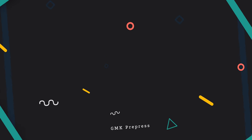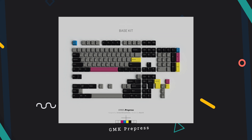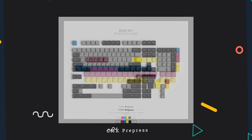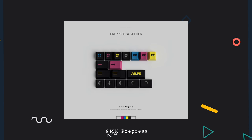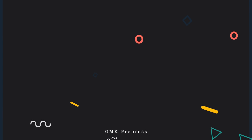Now for the hot take of the month: the GMK Pre-press. I really wanted to like this set — it's a great concept, as the colors are based on printing colors like yellow, cyan, and pink, similar to printer cartridge dots. But seeing these renders, the colors just mush together and look like a mess. I feel like they could have spent a little more time on the novelties as well — the 'PR' lettering just doesn't work for me. Maybe I'll be eating my words once it comes out, but for now I feel like the set could have been better somehow.